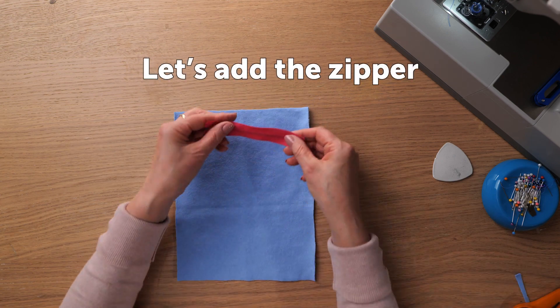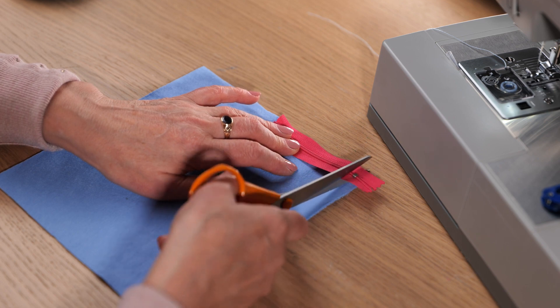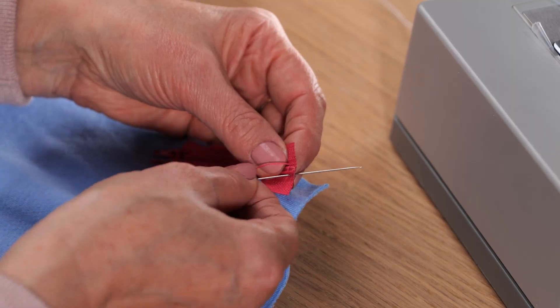Time to add the zipper. Cut off the bottom of the zipper to adjust the size, and close the opened exit.